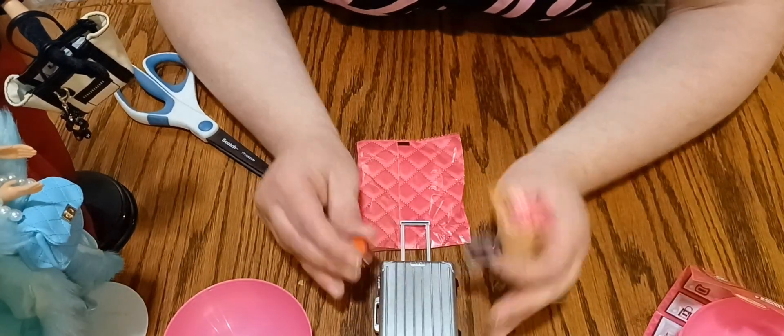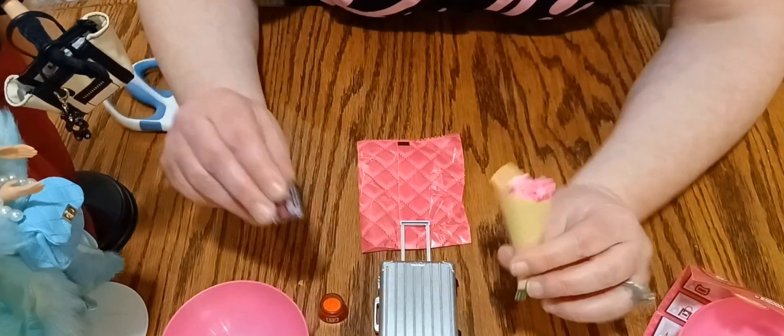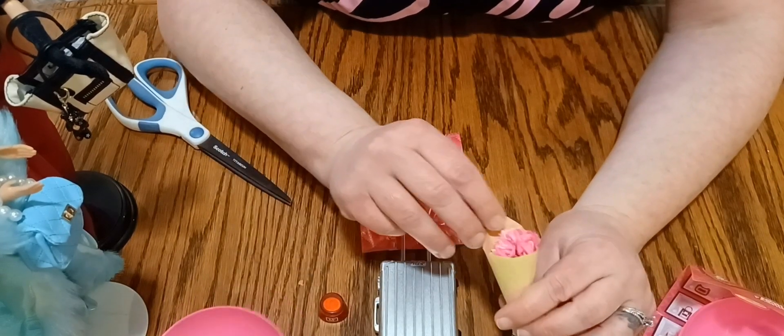Thanks for joining me while I open this, and we'll see you next time!